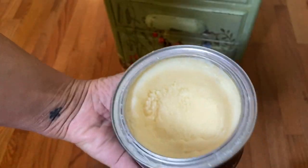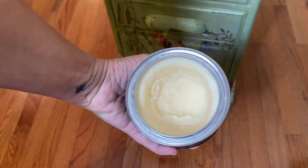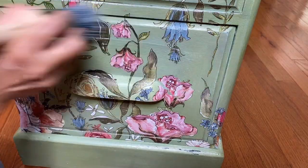I just feel really honored that I was trusted with a family heirloom and I could use my skills to bring it back to life and give her a piece of usable furniture. And lastly, I finished the entire piece with a coat of clear wax.